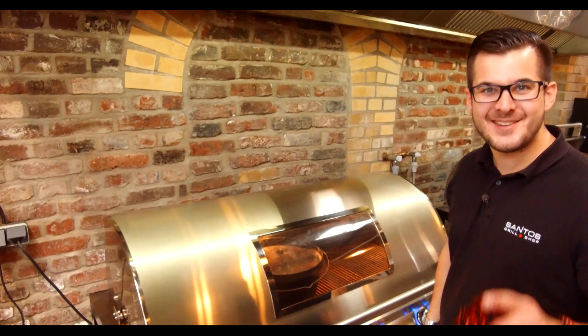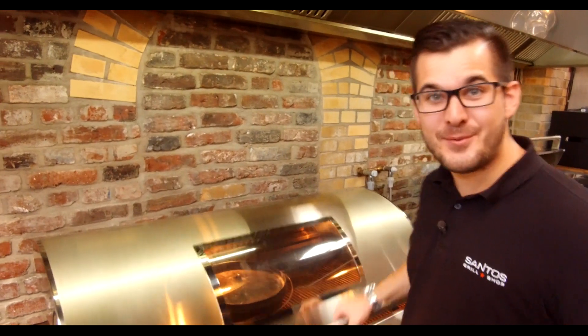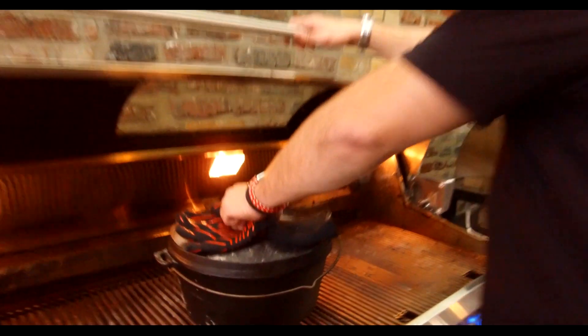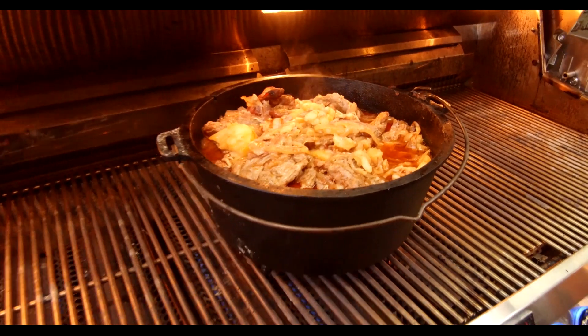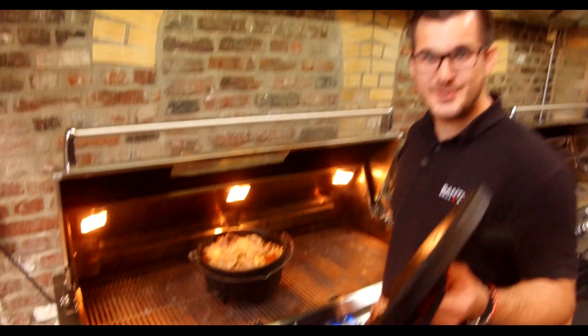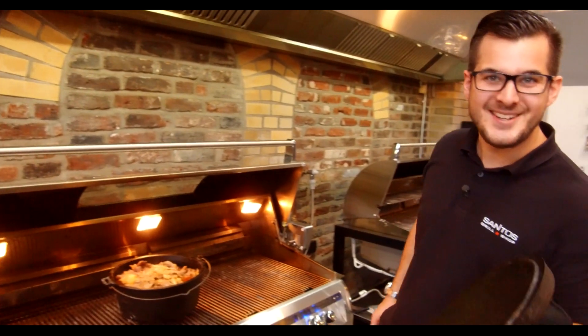Ich habe was vorbereitet – ein Schichtfleisch im Dutch Oven, wir gucken uns mal an wie das aussieht, da freue ich mich jetzt sehr drauf. Lass uns mal gucken – sensationell, da freue ich mich drauf. Ich würde mich freuen, dich mal persönlich bei uns im Shop begrüßen zu dürfen, trinken wir einen Kaffee zusammen. Ansonsten viel, viel Spaß weiter bei deinem Grillen.